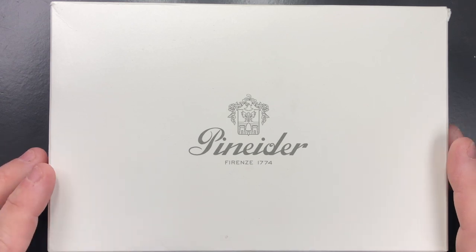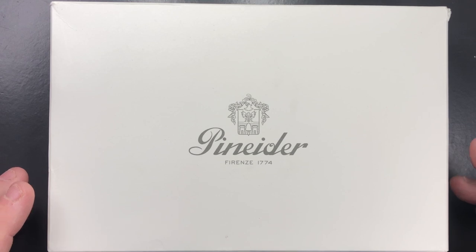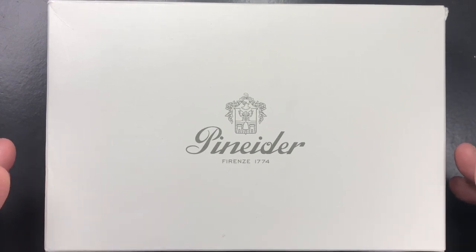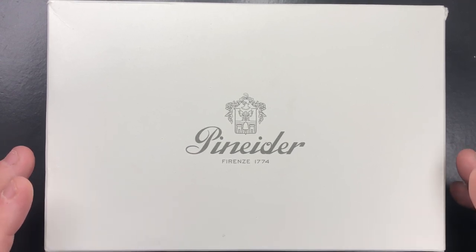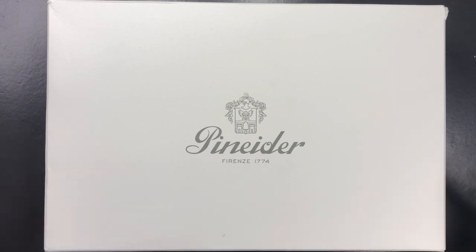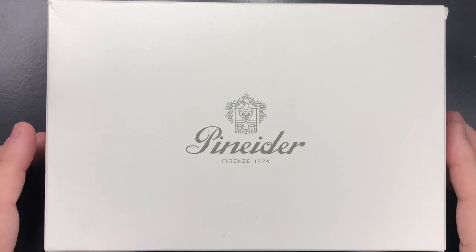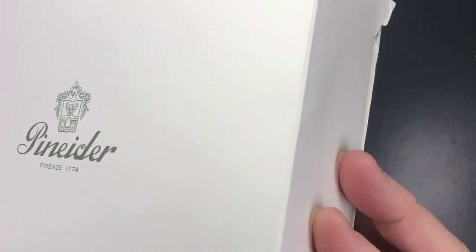Penida make embossed paper for heads of state and monarchs as well. Over the years they have delved into making fountain pens, and more recently in the last two to three years, since Dante del Vecchio moved to Penida from Visconti, they have started releasing a lot of pens. This is the Penida La Grande Bellezza in the Arco.